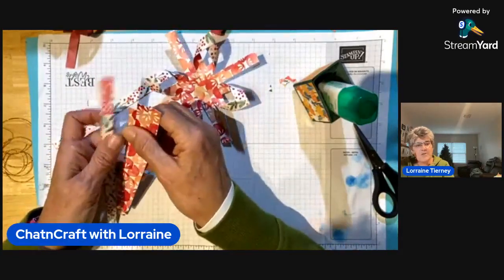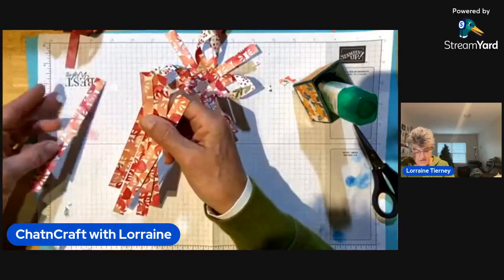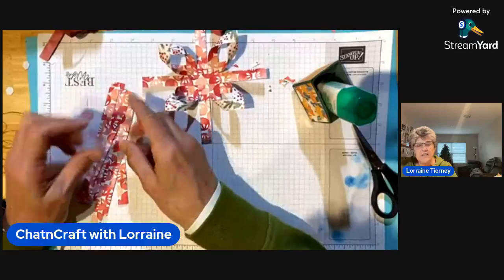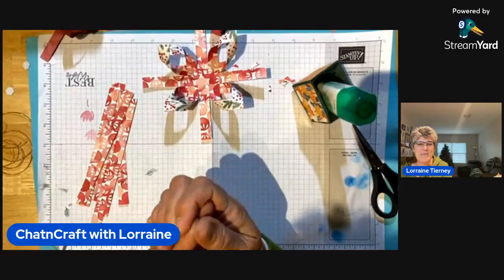I hope you have a great rest of your Sunday afternoon. I hope you're doing some crafting and feeding your soul, and enjoy this holiday season. I'll be back hopefully again next Sunday. Take care everybody, bye-bye.